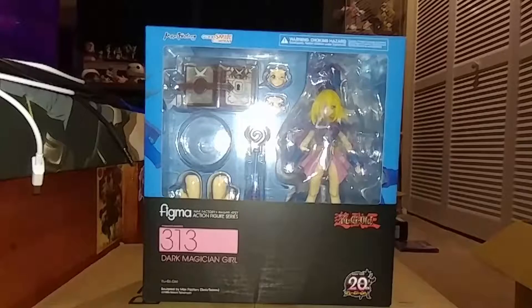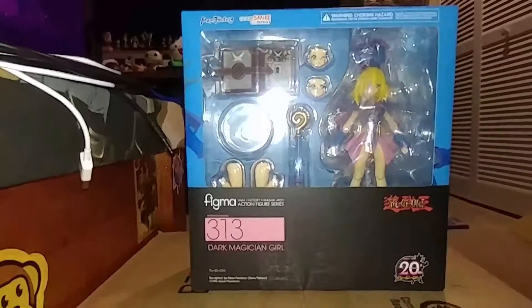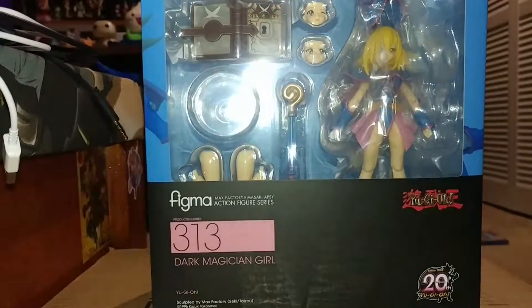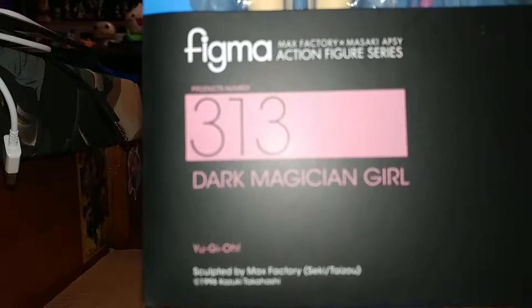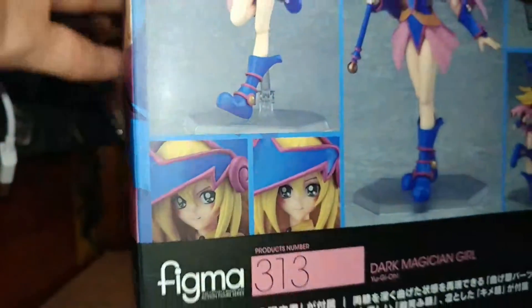Hey guys, this is Omni Jarebear here doing the Toys Day Tuesday review. Today's video is the Dark Magician Girl figma. Let me try to get a better angle — there we go. Dark Magician Girl number 313. Obviously we all know she's from Yu-Gi-Oh. This is what the back looks like.